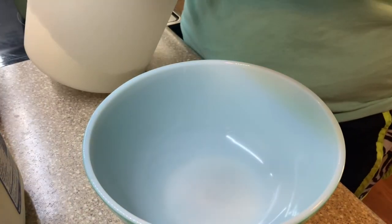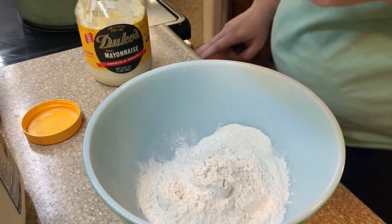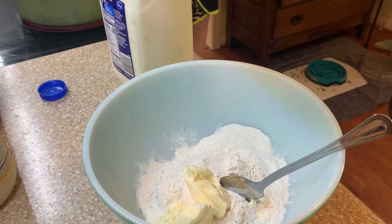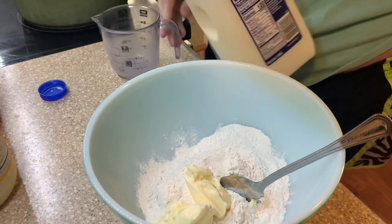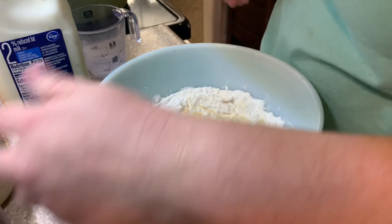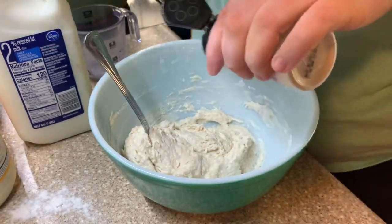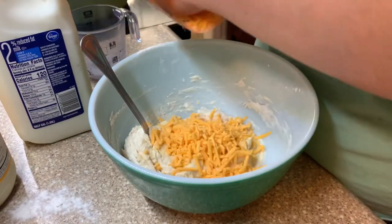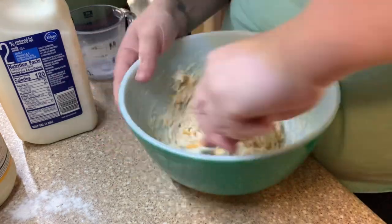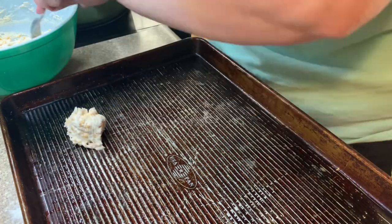For the cheddar bay biscuits, all you'll need is some self-rising flour, some mayonnaise — we love Duke's — some milk, some garlic powder, and some cheddar cheese. Just mix that together well and plop those on a greased cookie sheet. It makes about six large biscuits or 10 to 12 little ones. This time I did the little ones and y'all, they were so cute and so delicious!